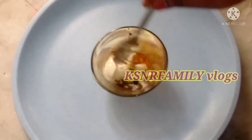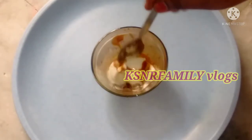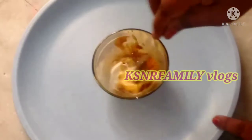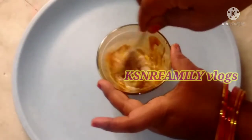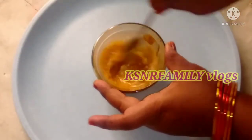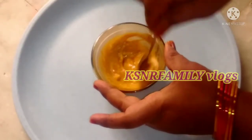This is the last ingredient. It has a very creamy structure. Once added, the mixture comes together really well.